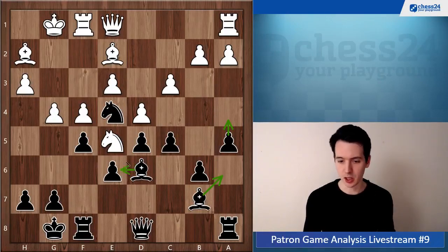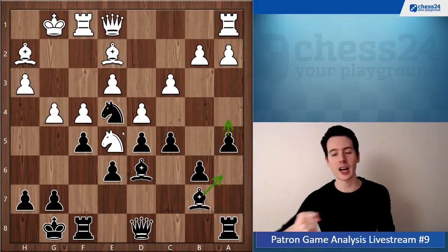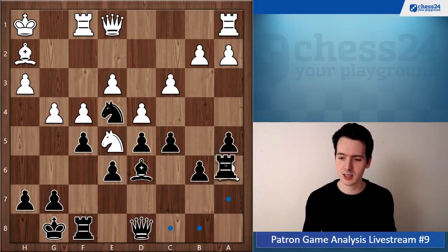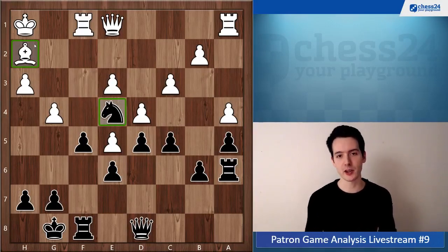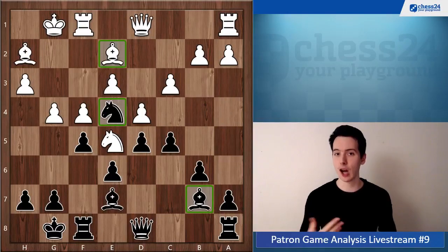There's nothing white can do to stop that, and you're in a very comfortable position. After exchanging the light-squared bishops, you have the better minor pieces and more space. If you want, you can exchange on e5 and reach the beautiful scenario of a strong knight on e4 which cannot be challenged — since the bishop, as we know, cannot change color. This is the classic situation of good knight against bad bishop.